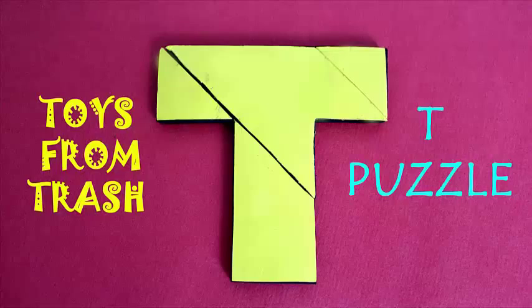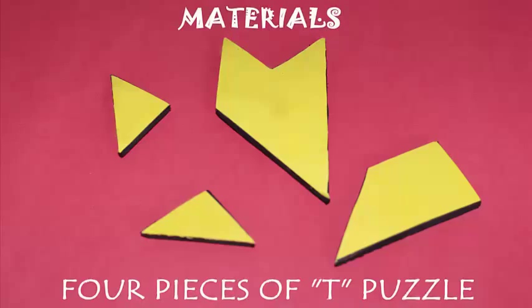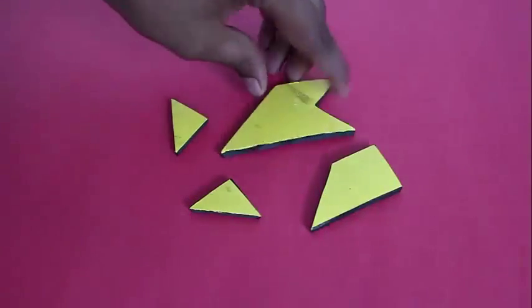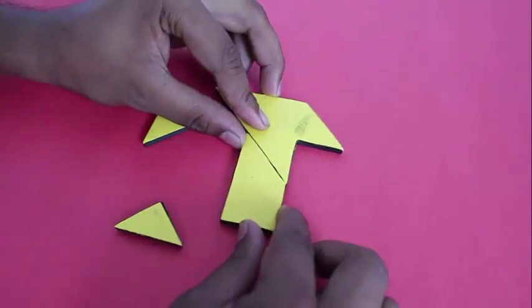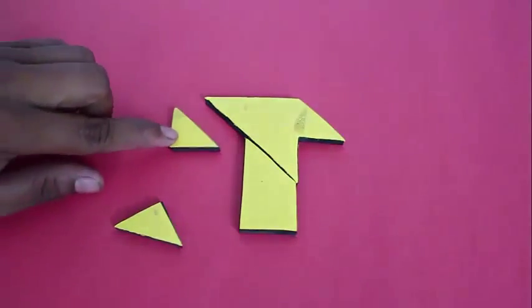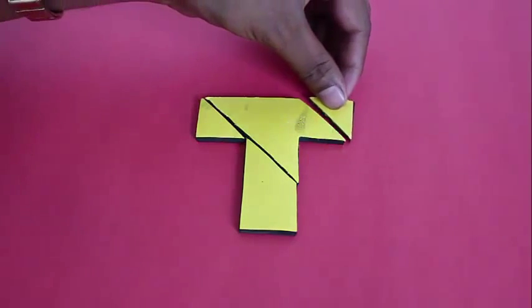This T puzzle is a very old puzzle and a very challenging one. There are four pieces which, when assembled, make a T. It is a very counter-intuitive puzzle — people often do not know how to assemble it and go up the wrong path, so it often takes them a very long time. That is what makes it a very challenging puzzle.